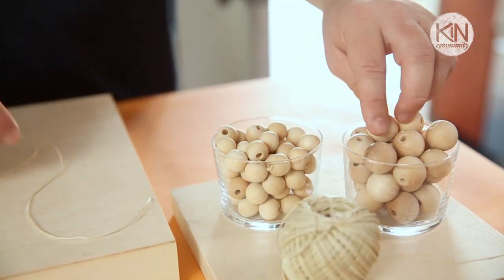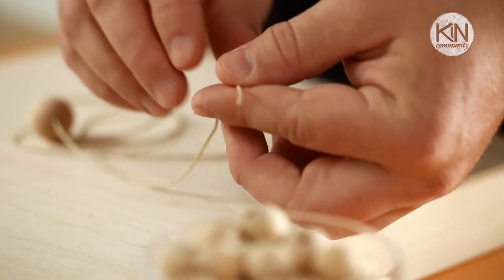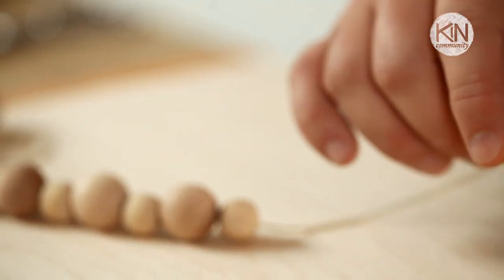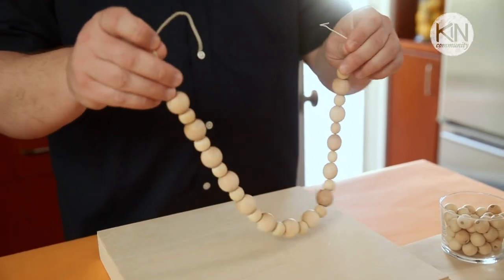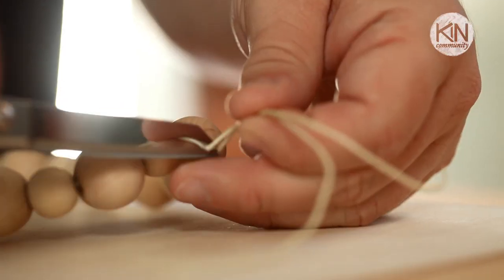The second one is actually the simplest of the three, and it would be perfect to involve nieces or nephews, or little brothers or sisters, because it's essentially a lacing activity. The only thing they may need help with is tying it off at the end, as it does need to be knotted securely to make sure it maintains its form and doesn't fall apart.